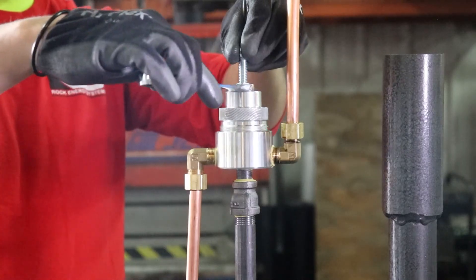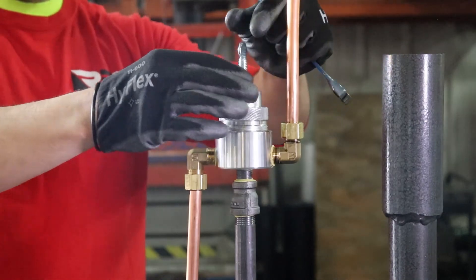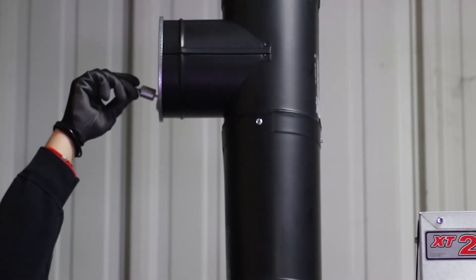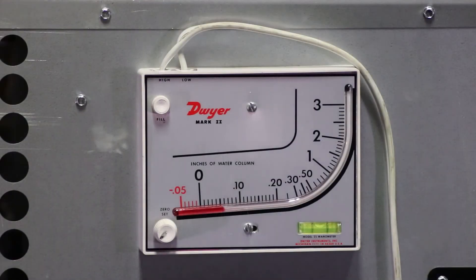Set the fuel oil pressure based on the product manual's recommendation for your model. To do this, loosen the locking nut on the oil pressure bypass regulator and turn the thumbscrew to adjust the fuel pressure based on the gauge at the burner. Retighten the locking nut after making adjustments. Adjust the weight of the damper door until 0.05 inches of water column is achieved as read by a properly calibrated manometer.